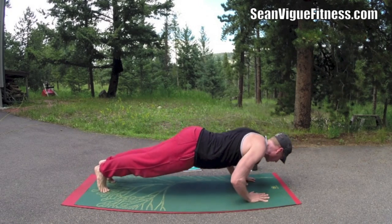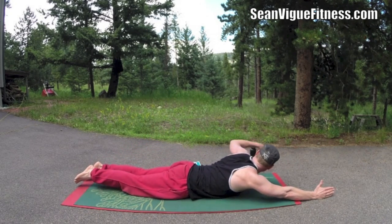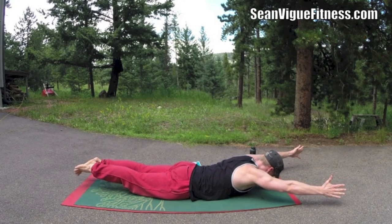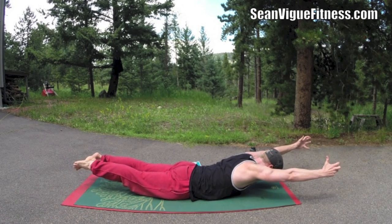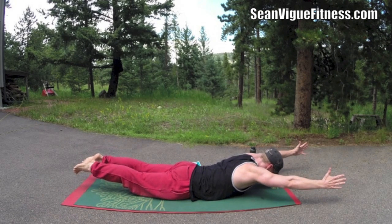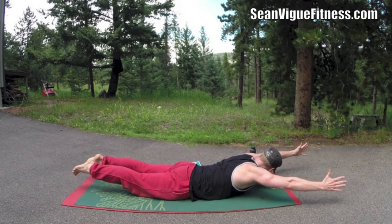Press forward, hover, hover all the way down and come to Superman. Arms forward, lift up. Take five deep breaths here. As you inhale, lift. As you exhale, stretch. Every muscle on the backside of your body working. One more breath, lift. That's good stuff.